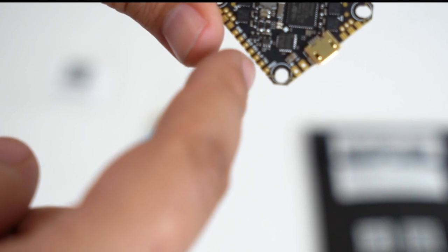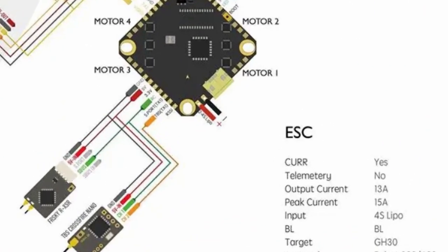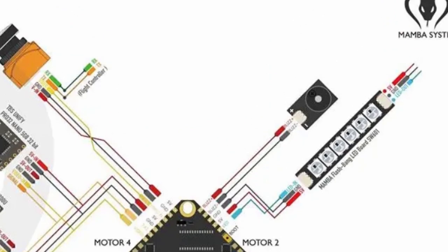Along here you have your ground and five volts, then your three volts, and there's RX and TX1 — so if you're using Crossfire you'd be down here. Then you have your power leads coming out here, you have a five-volt ground. It's so tiny! You have LED stuff over here, and then your video pads are over here kind of by motor 4, which would be at the front. I like that they've thought about that — the front is where your camera is going to be, so video system and camera stuff coming out over here, receiver stuff over here. Very very nice.